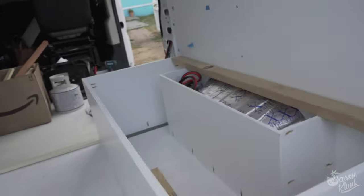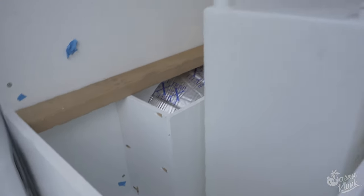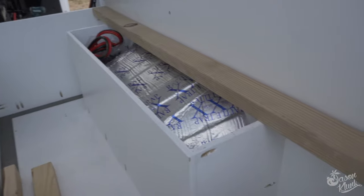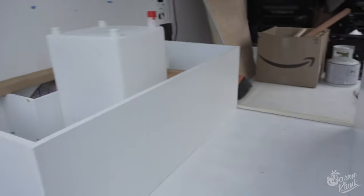I got these screwed in nice and square for the most part, and they feel nice and solid. So tomorrow I'm gonna be working on getting some of this support system attached, and then we'll start making the actual bench seats. Hopefully get some hinges attached and we'll have a couple of seats!